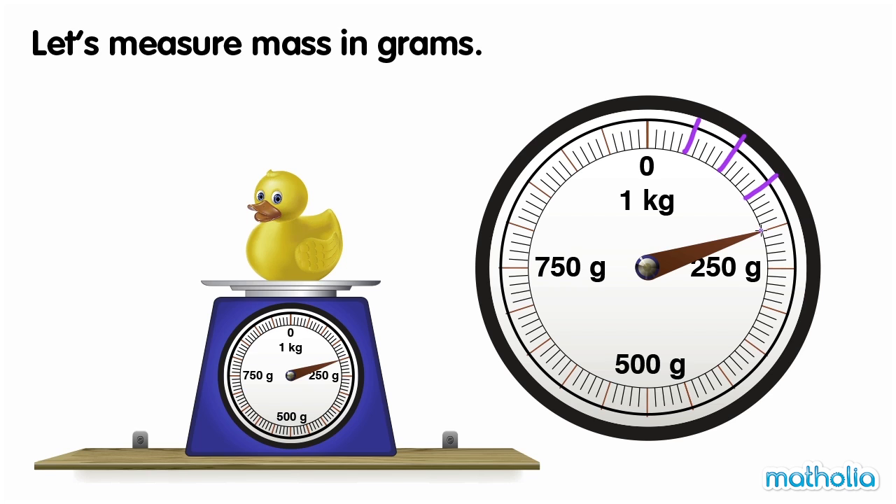150, 200. The needle is pointing at 200 grams. The mass of the toy duck is 200 grams.